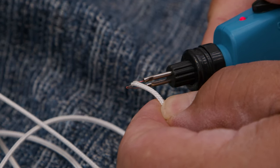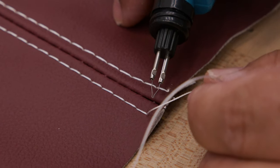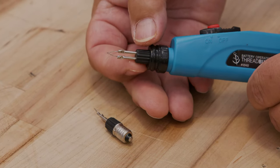Small lines can also be cut with the thread burner, resulting in ends that will not unravel. This tool is not recommended for PTFE thread, as those threads are very heat resistant.